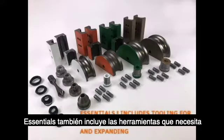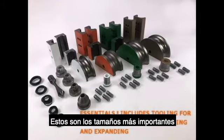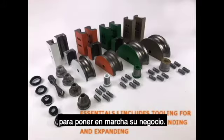Essentials also includes the tooling you need to bend or expand 2-inch to 3-inch tubing — the most important sizes for getting your bending business going.